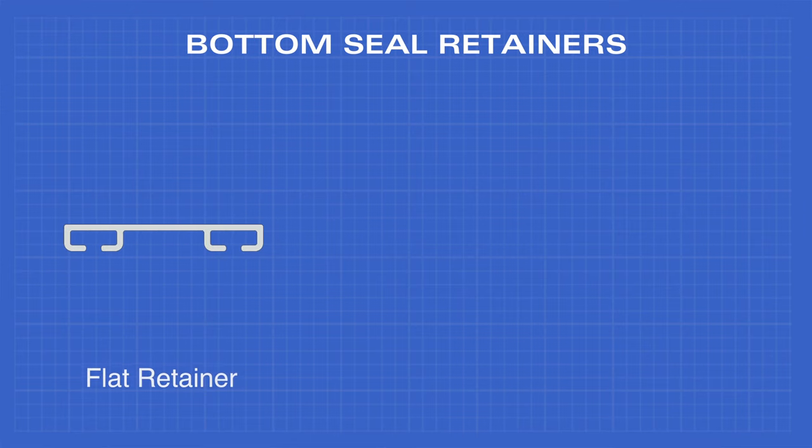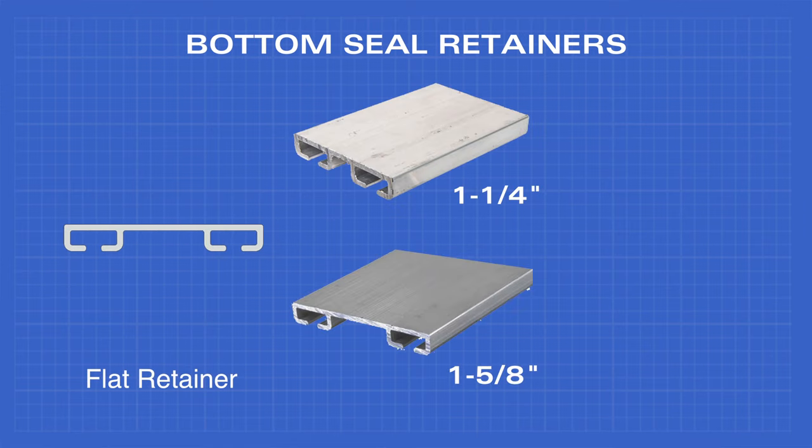The flat retainer comes in 1-1/4 inch and 1-5/8 inch.